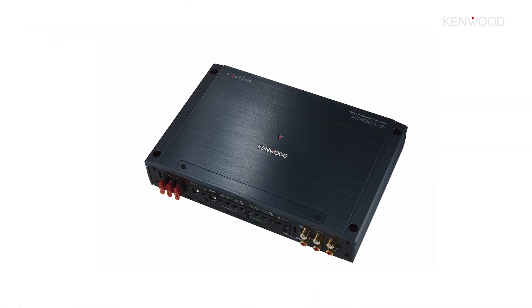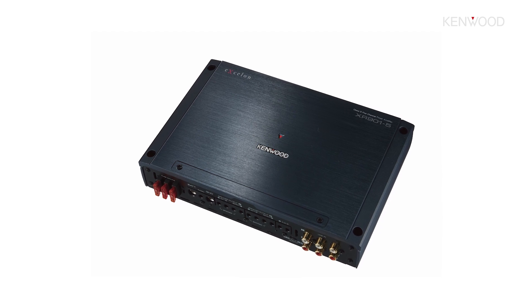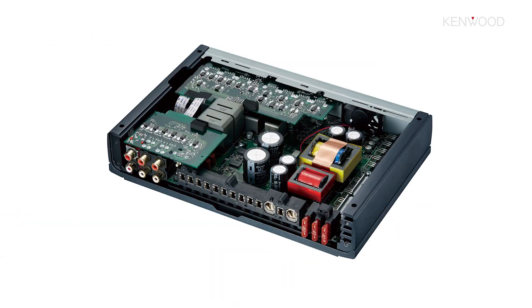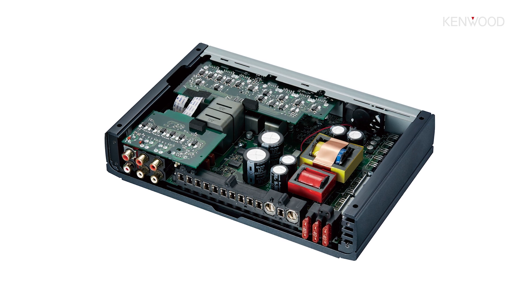So let's talk features. I want to use the XR9015 to really break down some of the features found within our Exelon Reference amplifiers. First and foremost: high-res audio certification. That means this amplifier was built with all of those high quality components to meet the strenuous specifications required to gain that badge of honor.